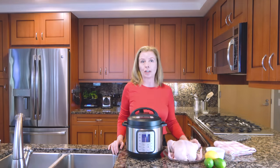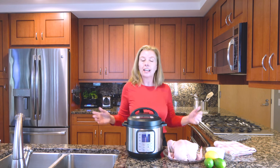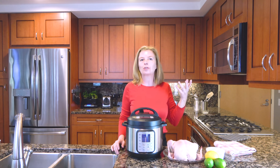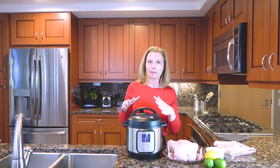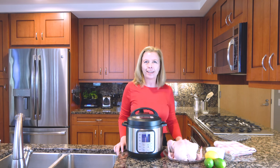You gotta love rotisserie chickens, right? When you go to the store, you grab one in its case, it's hot, it's juicy, it's delicious, it's convenient, and yes, I use them all the time. Well, I used to use them all the time until I learned how to do a fo-tisserie chicken in my Instant Pot. And you can too — it'll save you a bunch of money. It used to be that rotisserie chickens were super cheap, and now they're not.